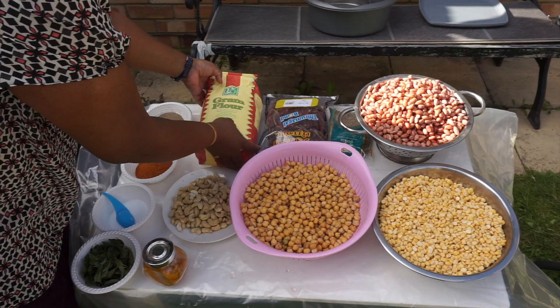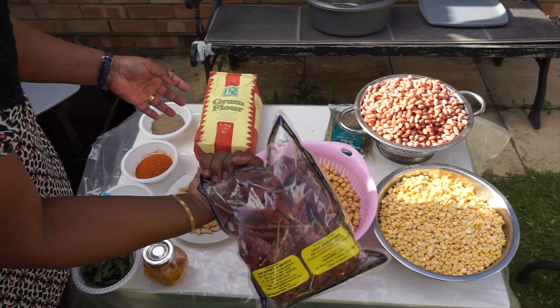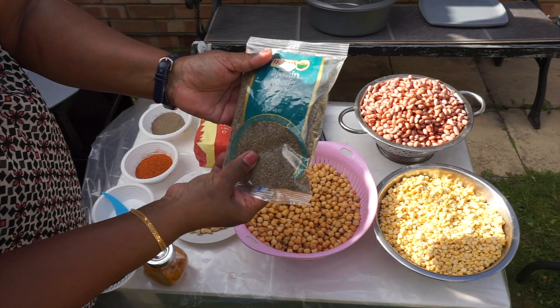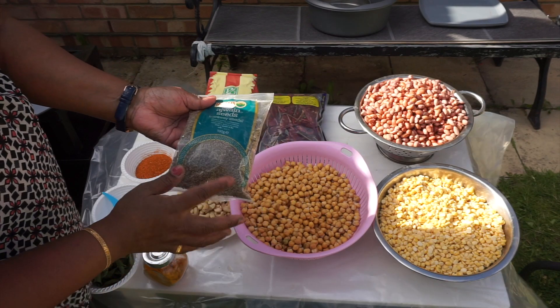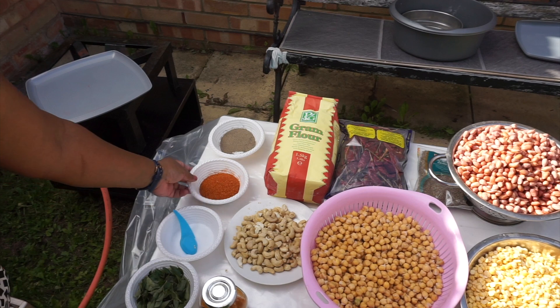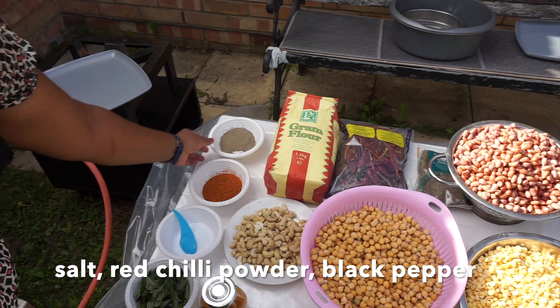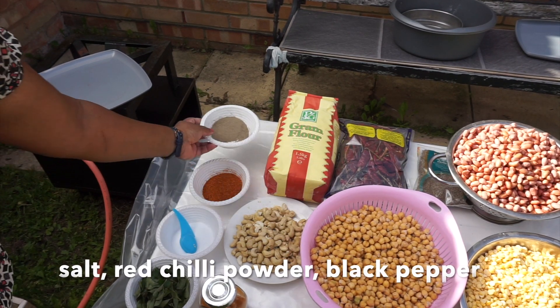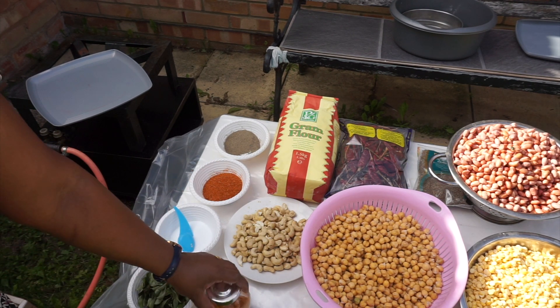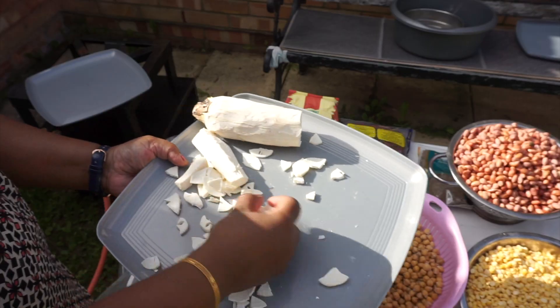This is a 1.5 kg bag. I have to cook this — this is a big bag. This is the first ingredient.